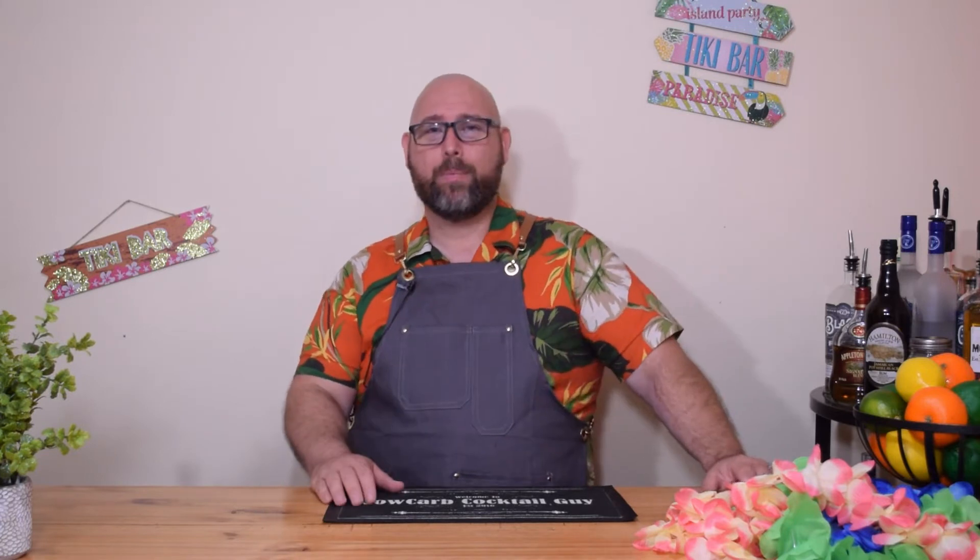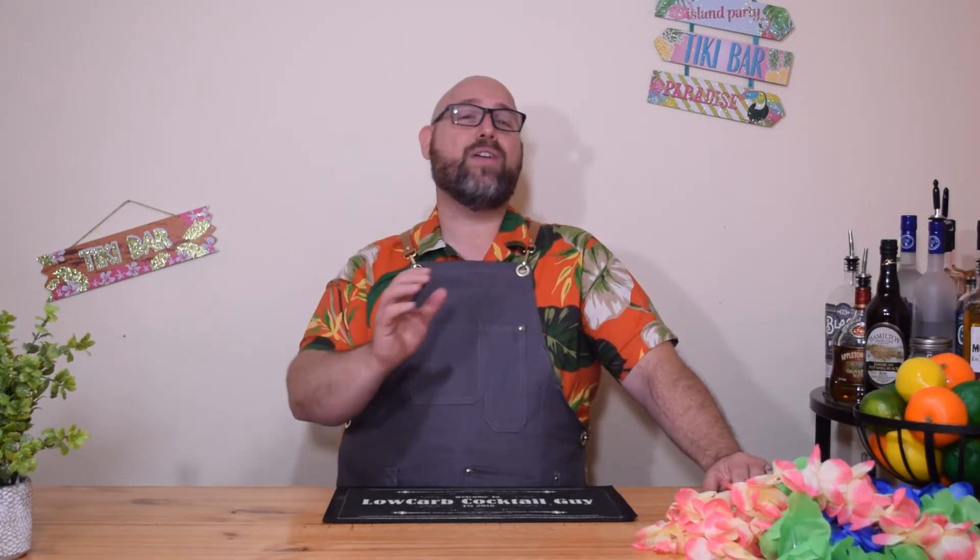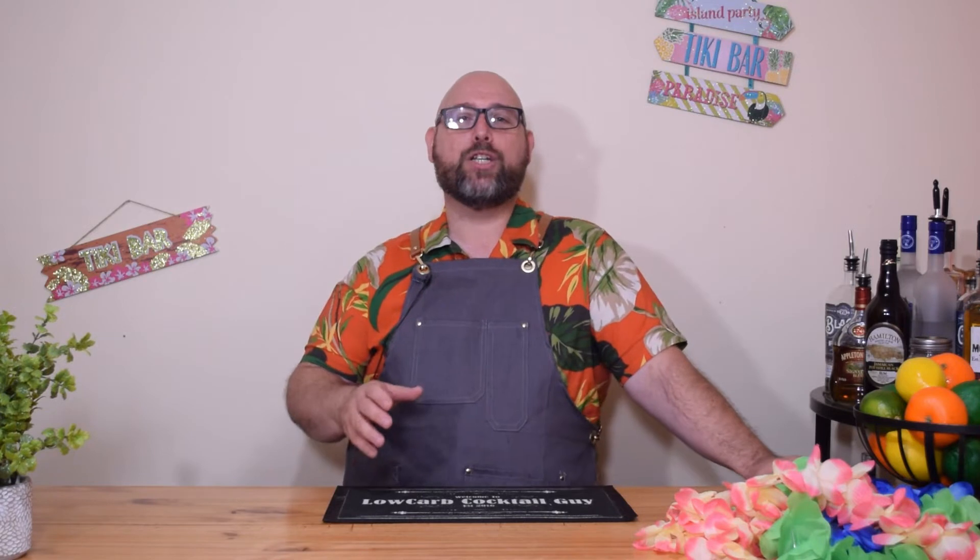So now our next Low Carb Tiki drink is going to be the Navy Grog. I adapted this recipe from Don the Beachcomber, yes, the creator of Tiki. This was an adaptation of his 1941 recipe for Navy Grog.